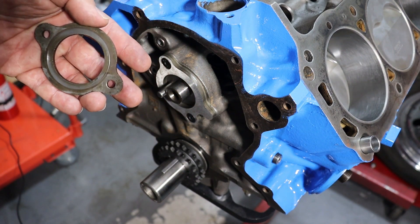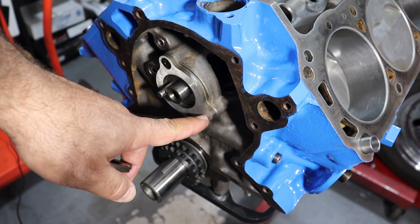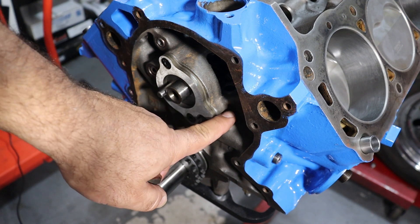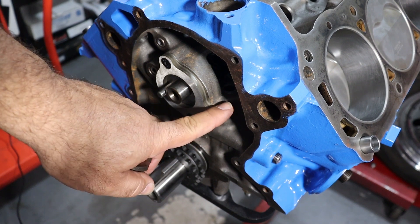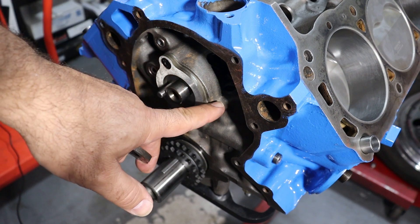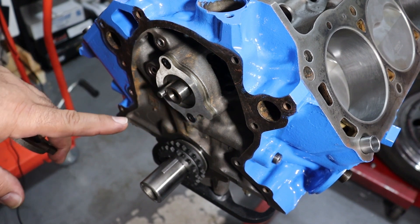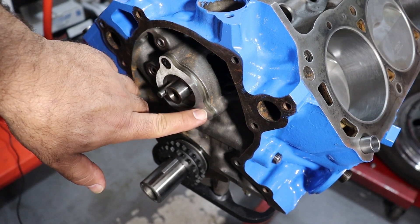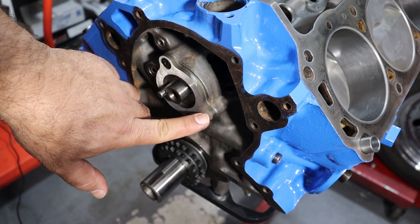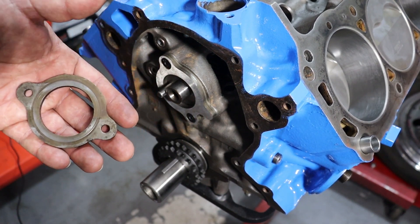Figure out which retainer is appropriate for your particular block, and it depends on whether or not there's an oil passage. In some of the early blocks, this casting extension is present but there's no open oil passage. In that case, you could run the simpler type of retainer. But if there is an oil passage, you need to use the type that has a little groove on the backside to help carry oil through. Make sure you've got the correct retainer for the block you're using.